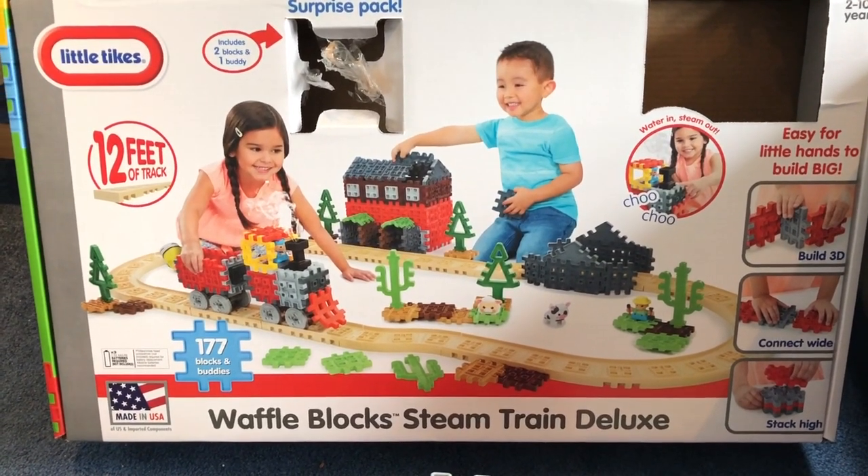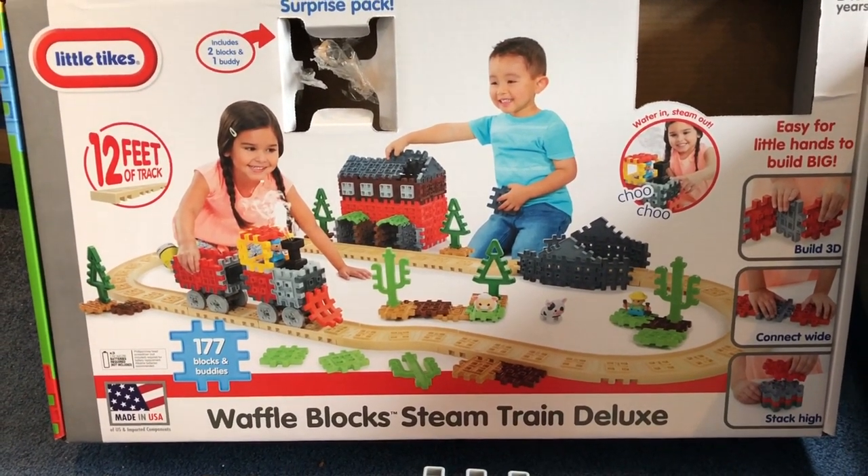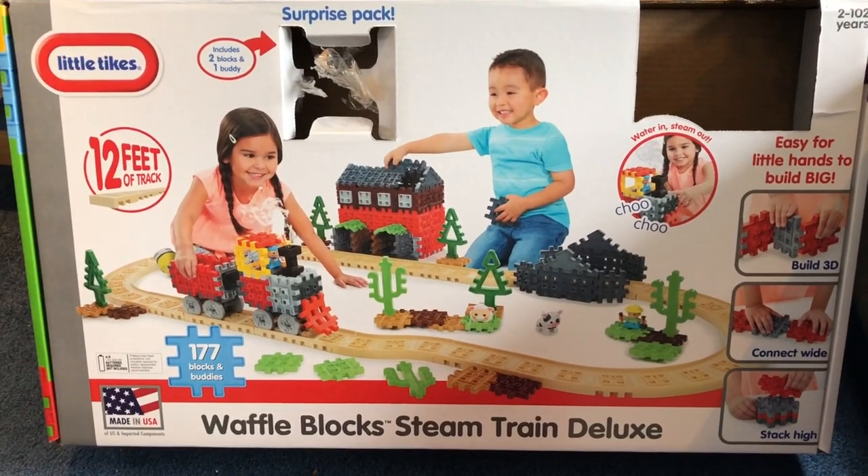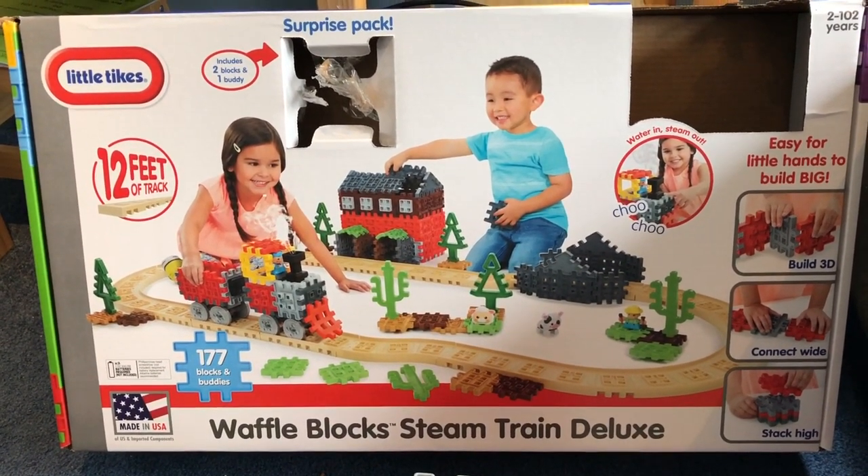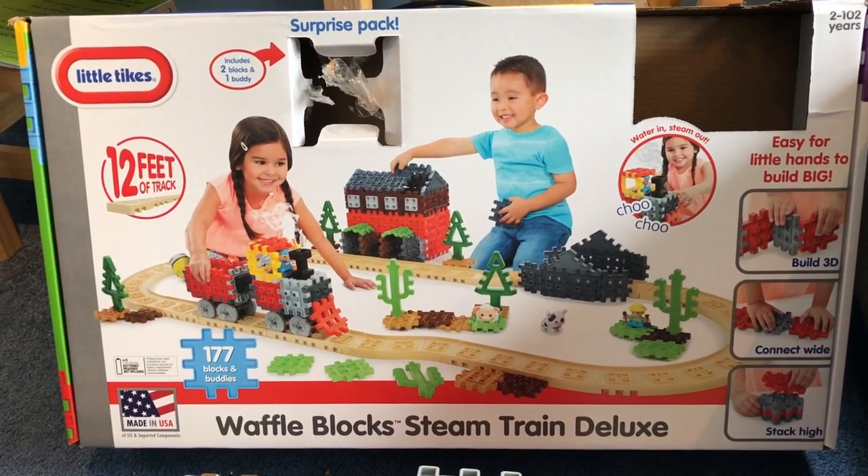Hi everybody, here we are on Jeff's Toys and Trains. We got the Waffle Block Steam Train Deluxe. We got this as a gift for the holidays and we're going to make a little video of what you get and what we think of it.